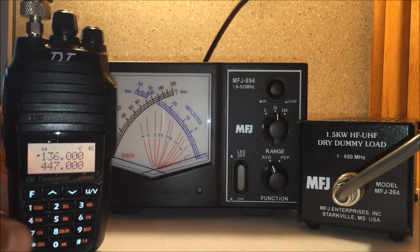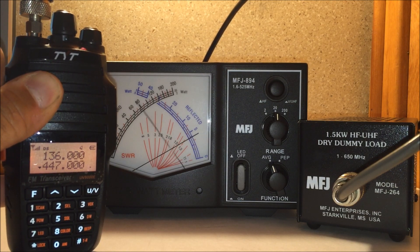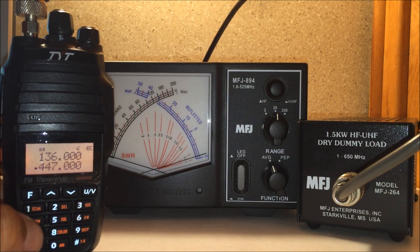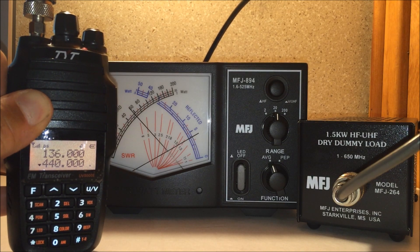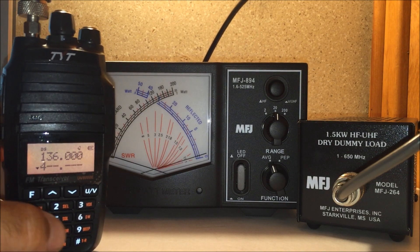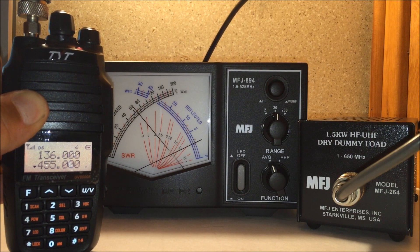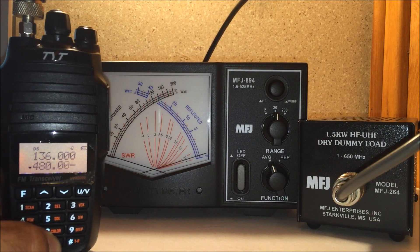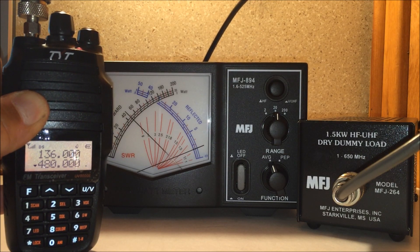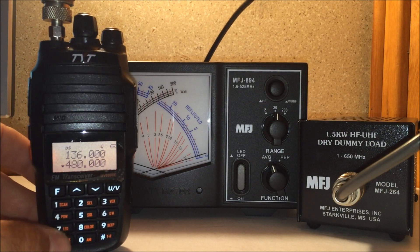UHF was another question. At 440 MHz: just under 6 watts. Let's go to 455 MHz: almost 7 watts. Let's go to 480 MHz: just under 5 watts. There is your part 2 power test on the TYT UV8000.